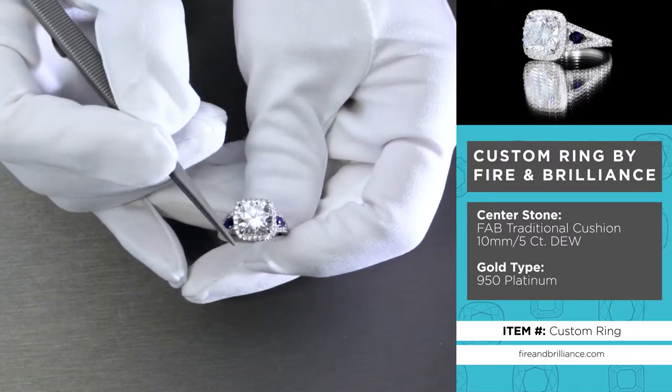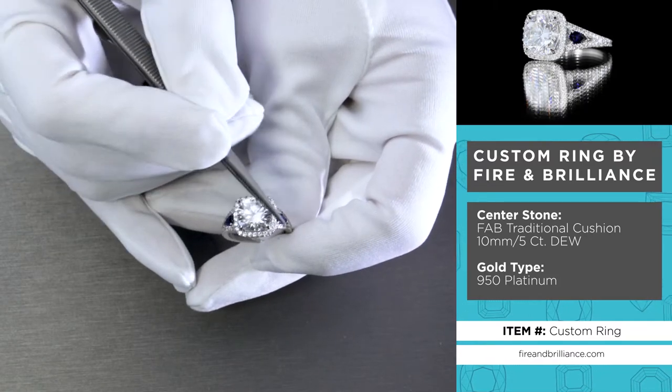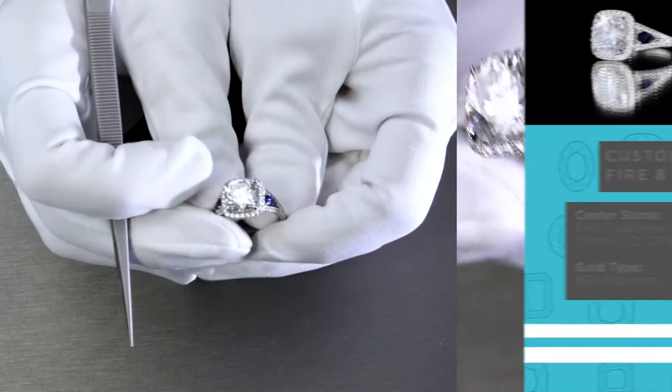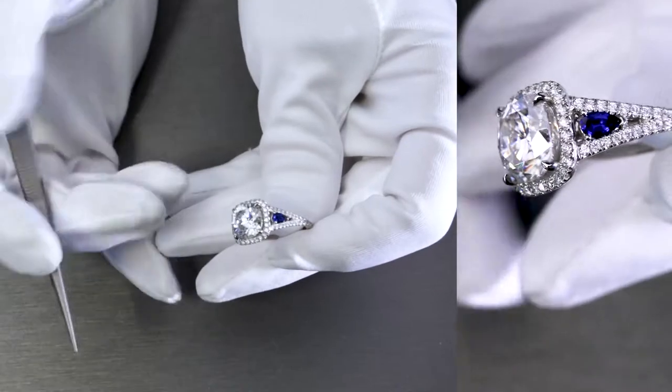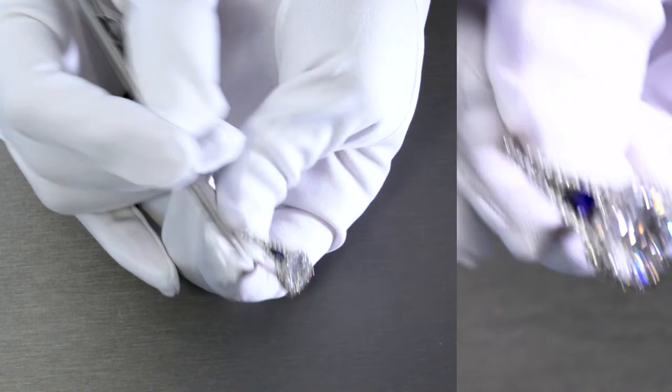It's held by four prongs. It's surrounded by a diamond micro pavé halo. And the beautiful thing that obviously stands out here is that you'll notice there are blue sapphires, one on each side.